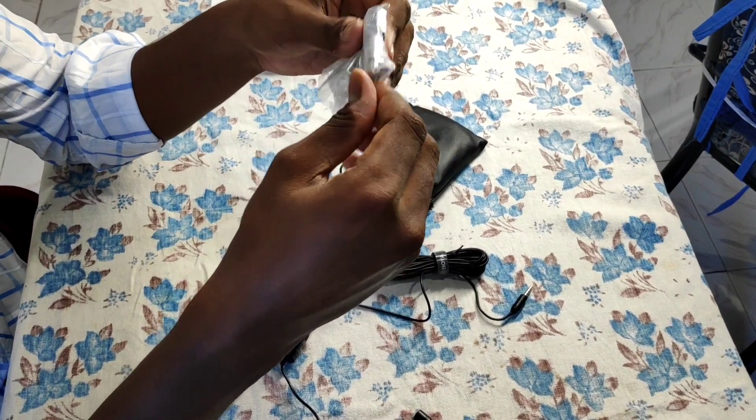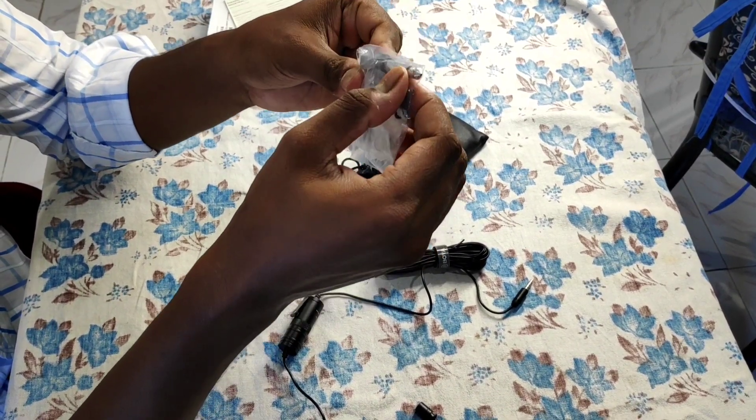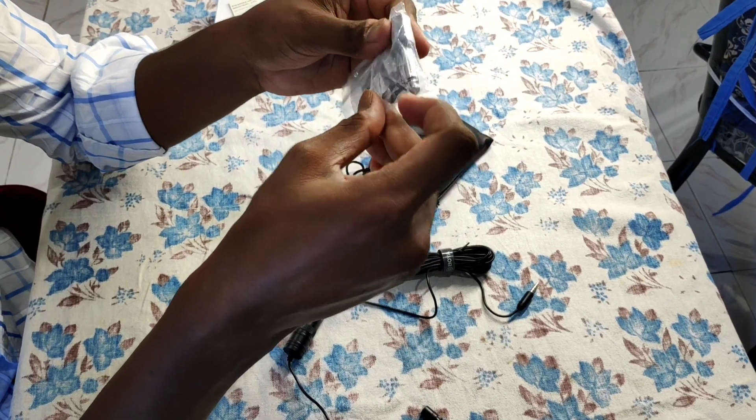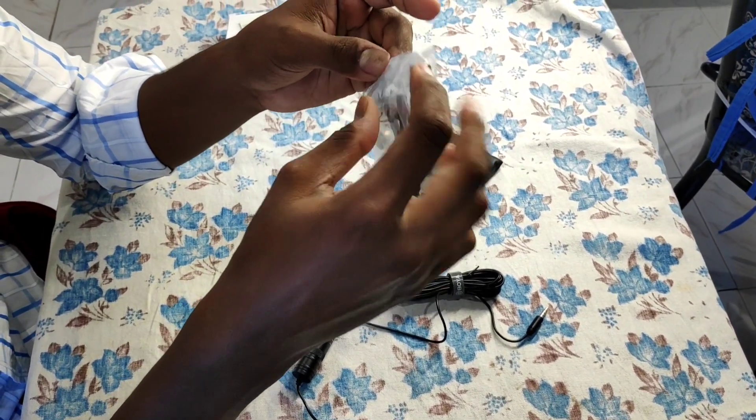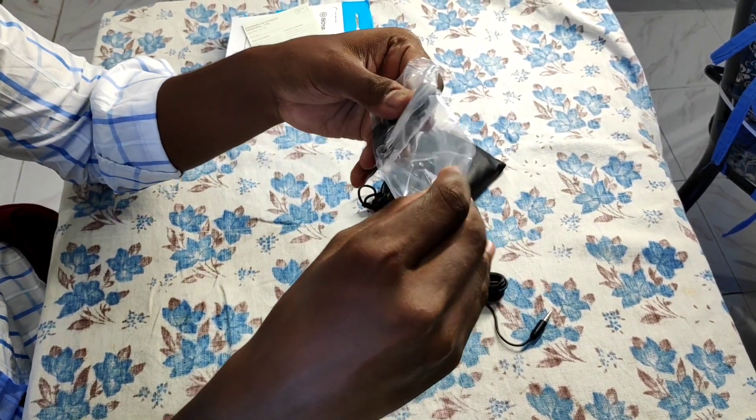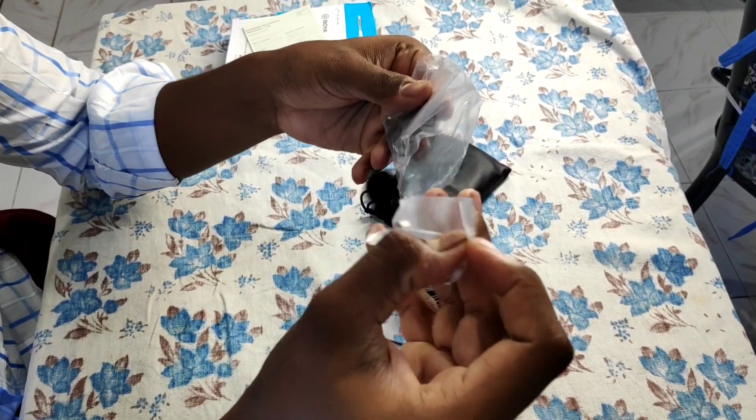There is an adapter, a clip, a battery, and a foam windscreen. The windscreen is very small.